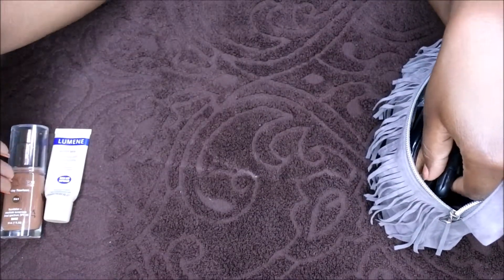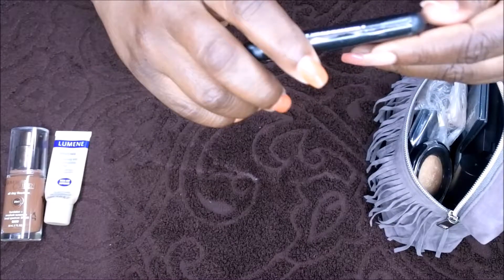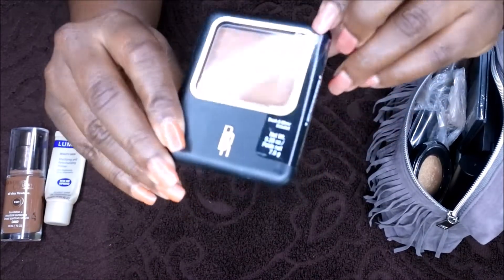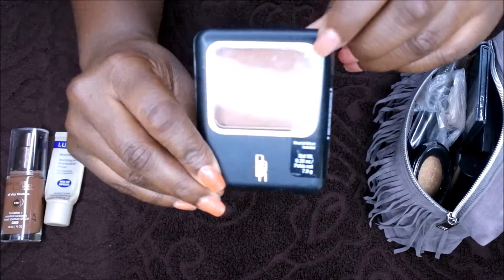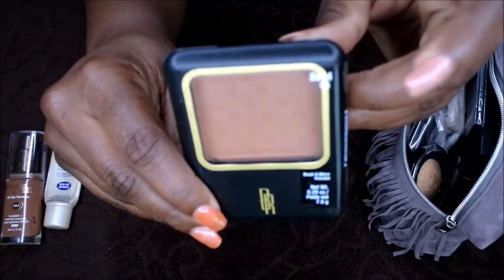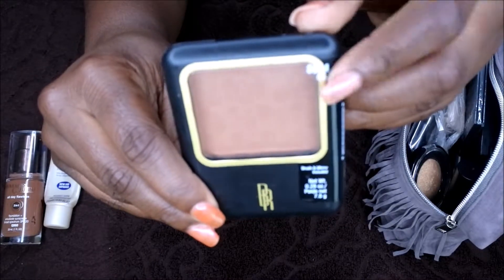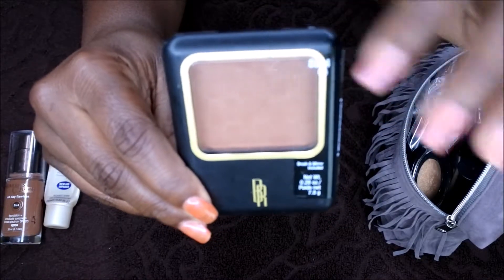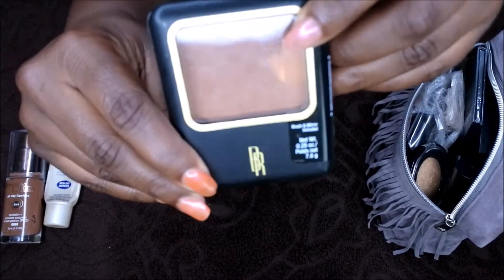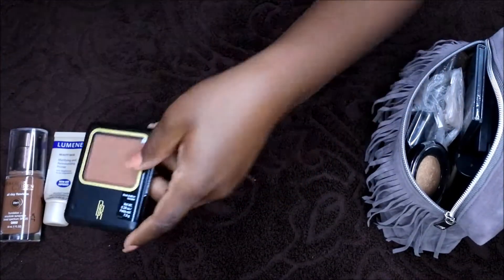After primer and foundation, I normally put on my powder. I love using this Black Radiance powder — I have this one in the color Cafe. It's not my perfect shade match; my perfect shade match is Ebony, but I picked this one up just to try it out. I'll definitely be switching back to Ebony when I'm done, because that's the perfect match for me. This is the powder I use to set my foundation.